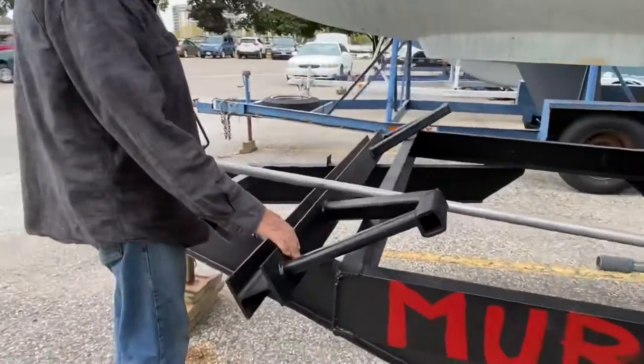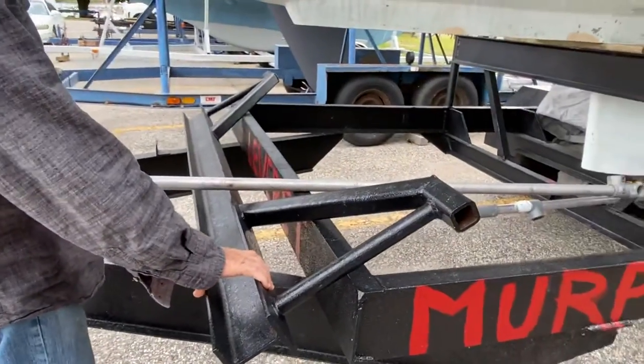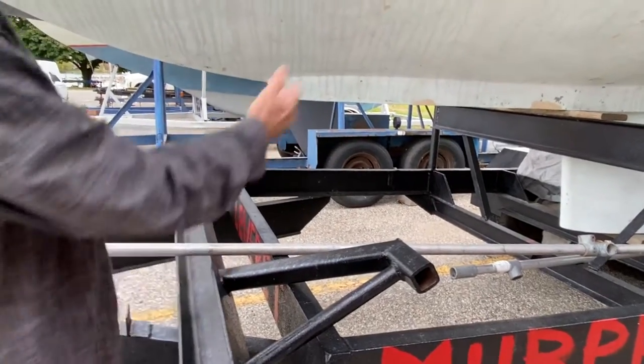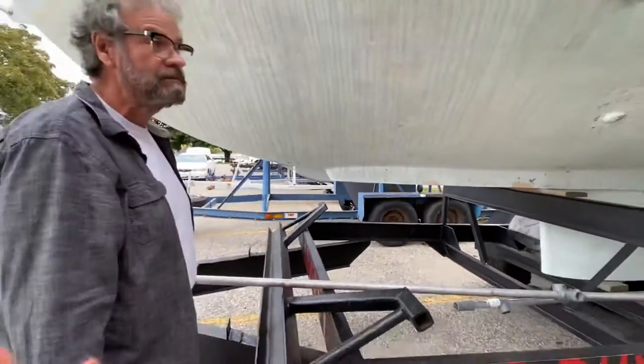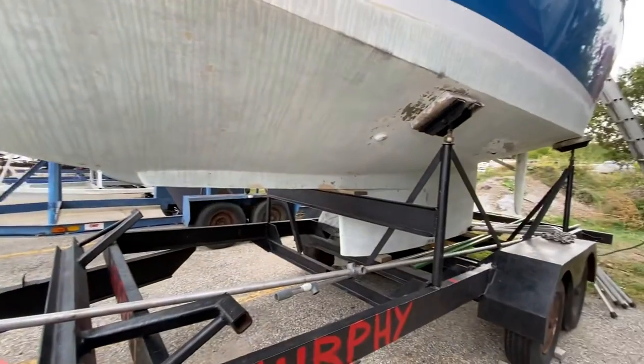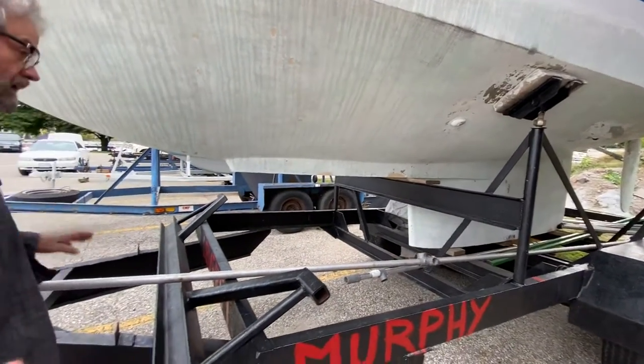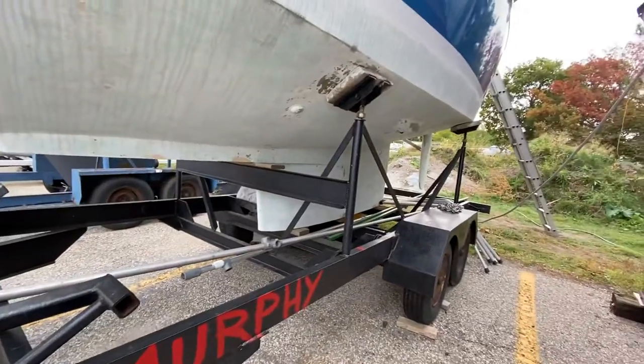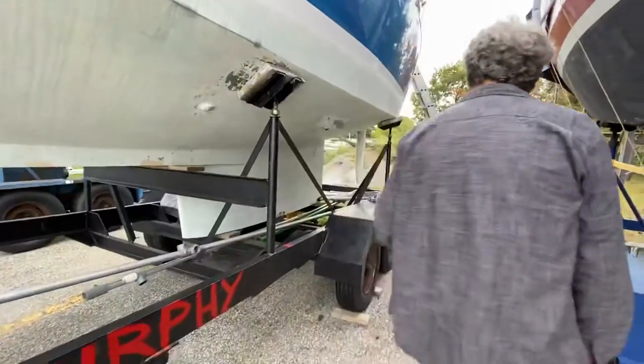This is an actual contraption that was made so that it can hang down below, and you're able to jack the keel up wherever you want to do whatever work is necessary — under pads and whatever else. These two are the backbone of the frame for winter, and these are the legs.